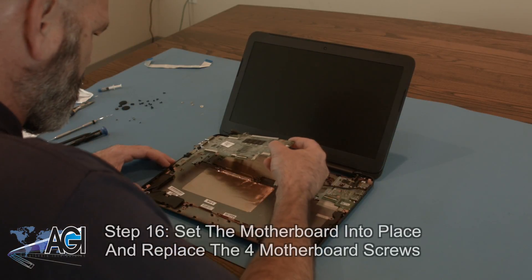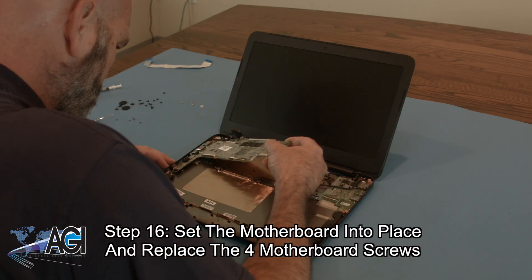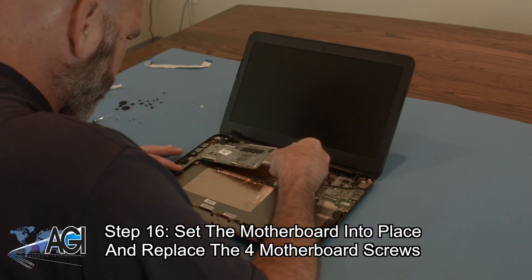The first step in the installation of your replacement motherboard will be to set it into place and replace the four motherboard screws.